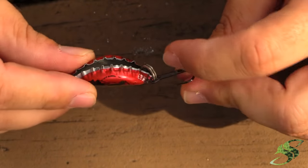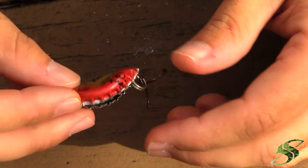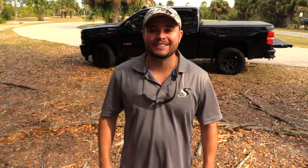I'll do a part two video showing you that it works, and we'll see if we can catch a bass on video. All right ladies and gentlemen, that's it for today's fishing hack. I hope you enjoyed the video — if you did, please give a thumbs up, subscribe if you haven't already, and until next time we'll see you on the water.